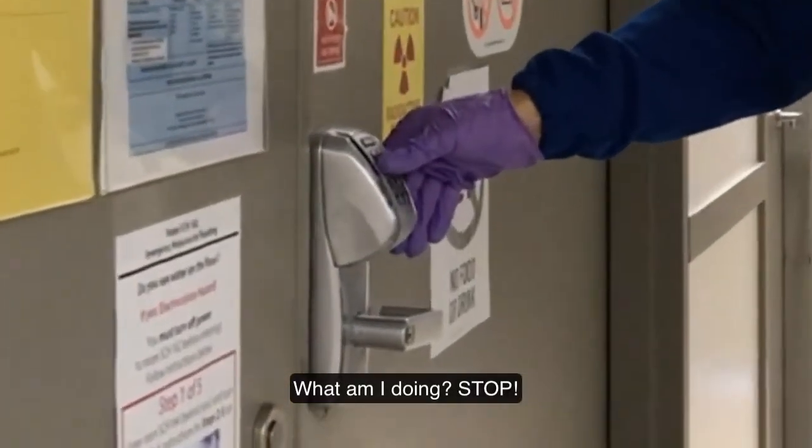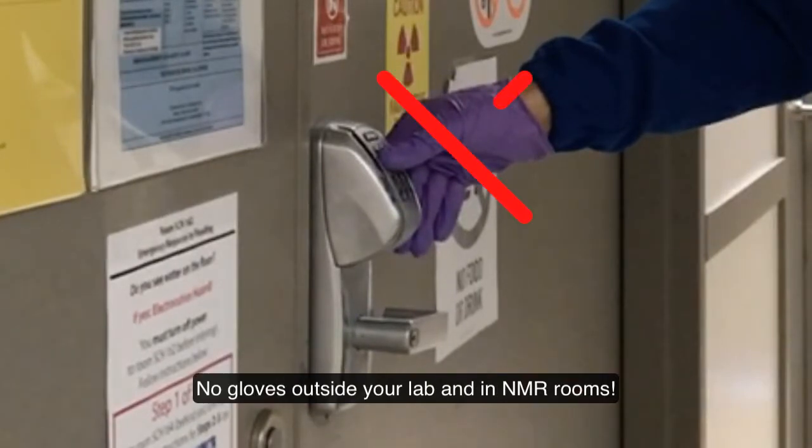Stop! This is just another reminder: no gloves outside your lab and in NMR rooms.